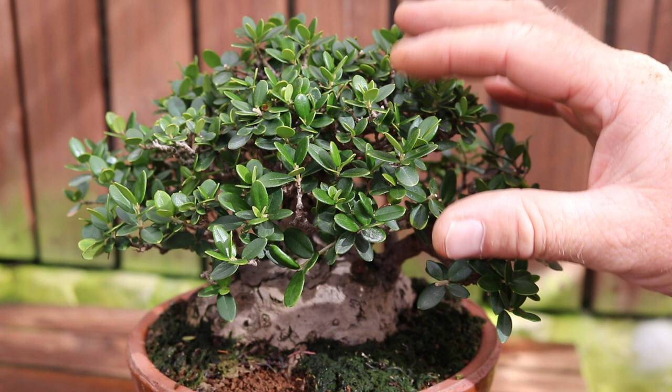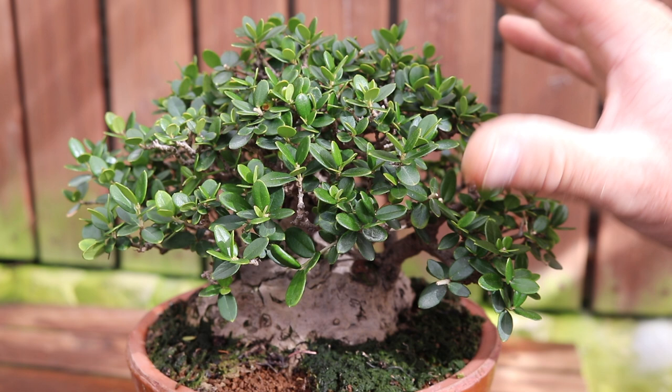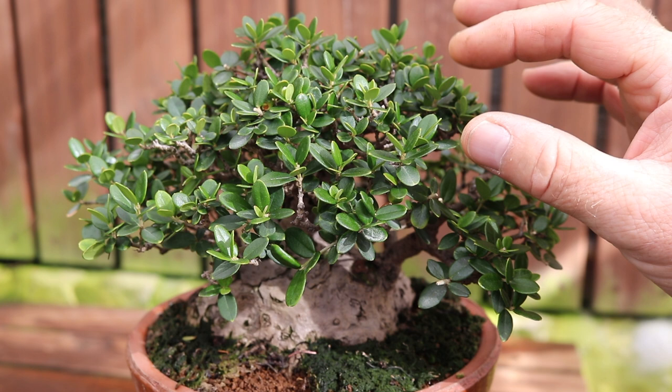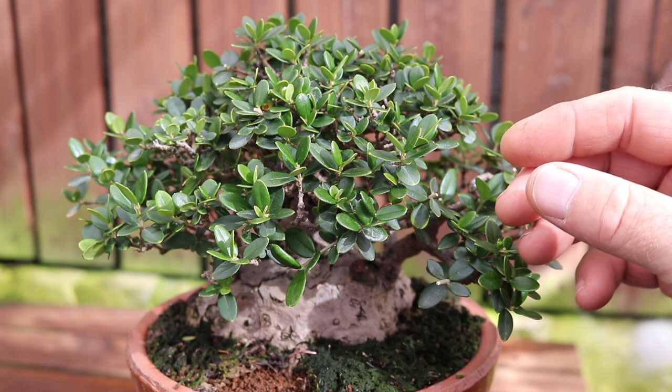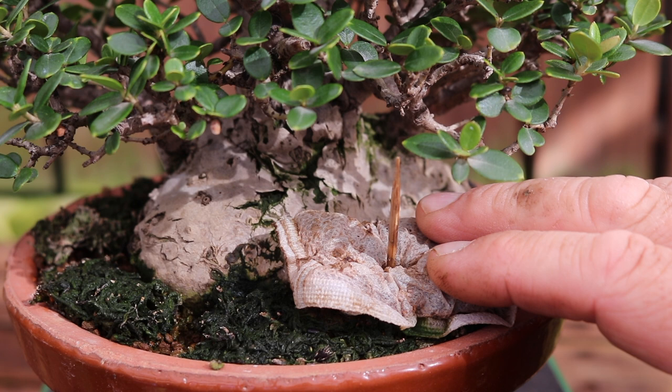Defoliation can also help you increase ramification, but it also helps to reduce the amount of dieback that you get. You'll see that in old olives where you've got very dense foliage pads - people love to develop those little dense pads - the interior of those pads will have a lot of dead twigs inside because they haven't been defoliated. And of course if you're defoliating, you do need to fertilize quite a bit so that the tree has the resources to push out new leaves and continue growing without being set back.